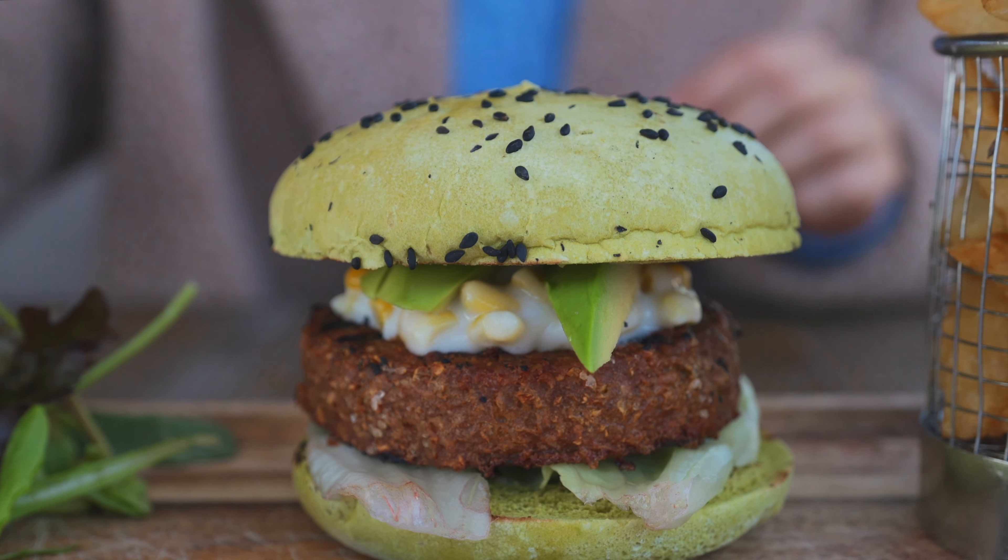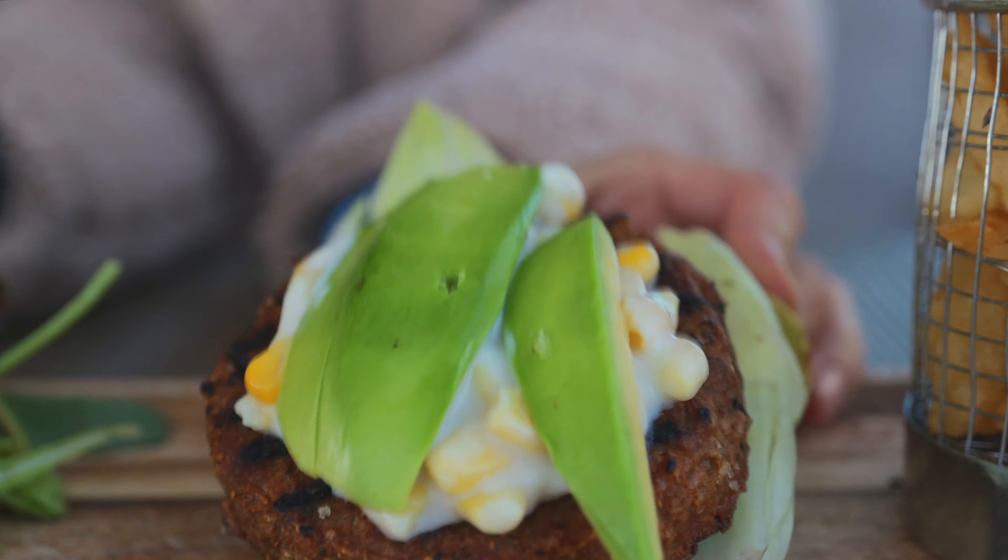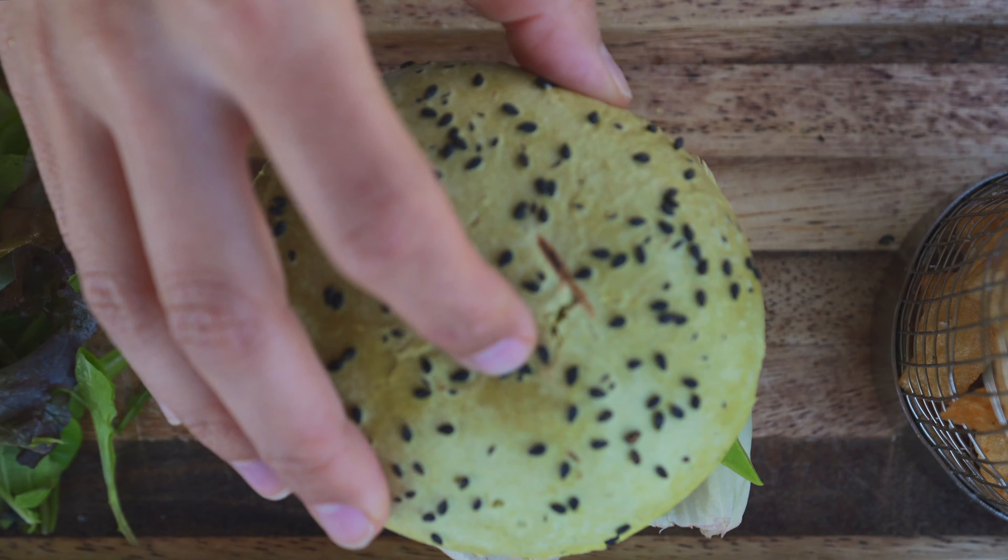Ingredient number two is expeller pressed canola oil. Canola oil is simply the oil extracted from the canola plant. The expeller pressed method uses a machine that physically squeezes the oil from the seeds with no chemicals involved. The conventional method grinds the seeds and submerges them in hexane to extract the fats — a chemical whose residue is found in regular canola oil — so expeller pressed is actually a bit better.